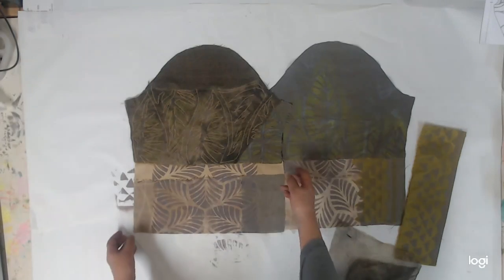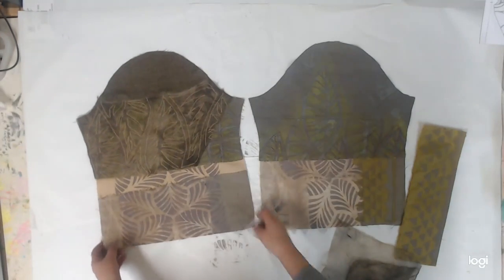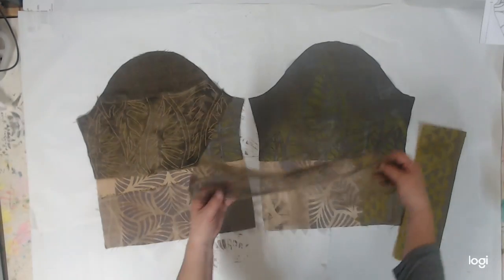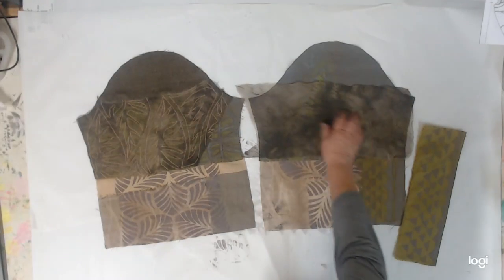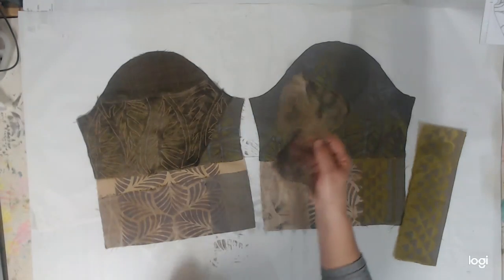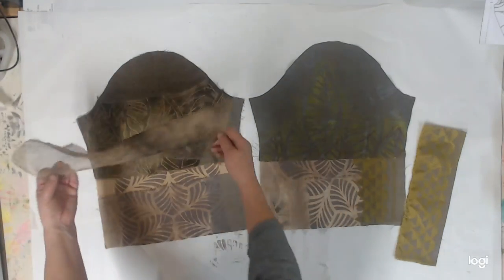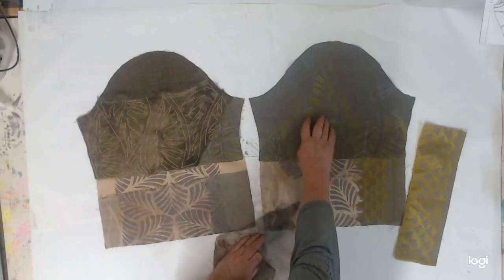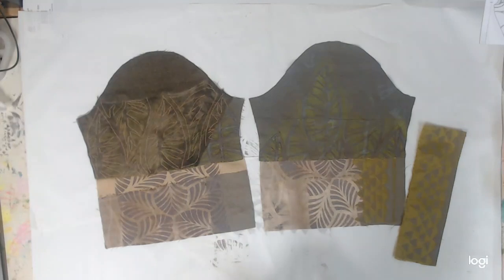Here are the finished sleeves. With this sleeve here, I've overlaid that bright print with some of this transparent organza and stitched over the top, following the veins that were printed in the leaf.